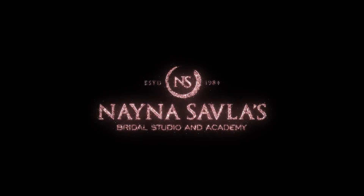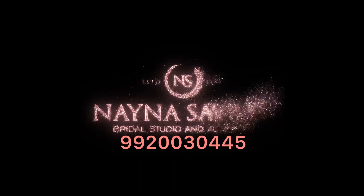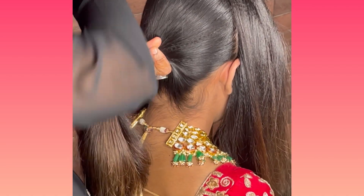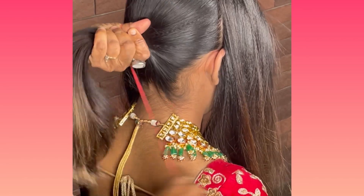Hello friends, welcome back! In today's tutorial we have brought a very interesting hairstyle which is very fast, easy and very trendy too. Yes, we are going to make a very quick messy bun in this hairstyle tutorial.